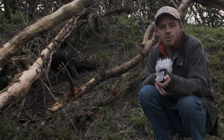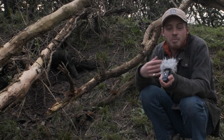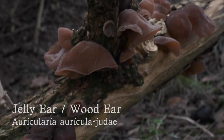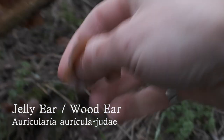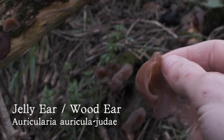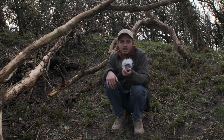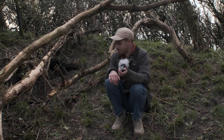Here on this dead elder tree we have one of the most abundant fungi in the UK. It's relatively safe for beginner foragers, so it's one of my favourites to teach people — it is the jelly ear mushroom. It grows on dead or dying elder trees and has this cup-like structure. The cups will always face downwards; that's how you distinguish it from some of the other cup fungi out there, and it's got this wibbly wobbly jelly-like texture.